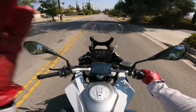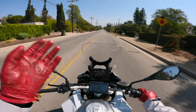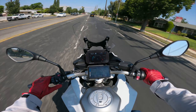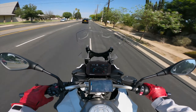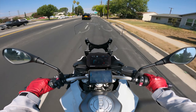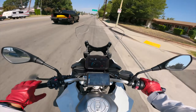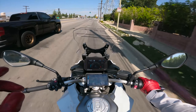Good morning everybody! Welcome to another beautiful day! I'm excited to share with you guys that I put my deposit in for a 2022 Yamaha YZF-R7 60th Anniversary Edition. Let me tell you the reasons why.